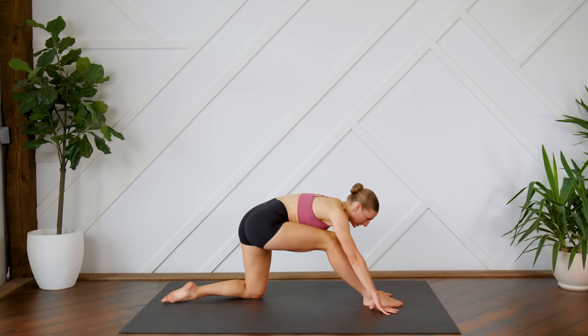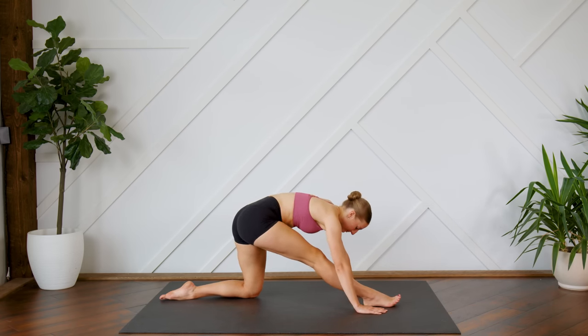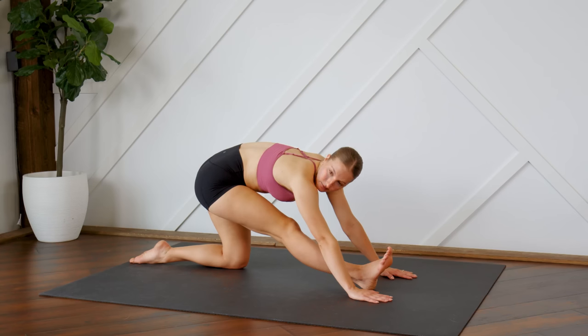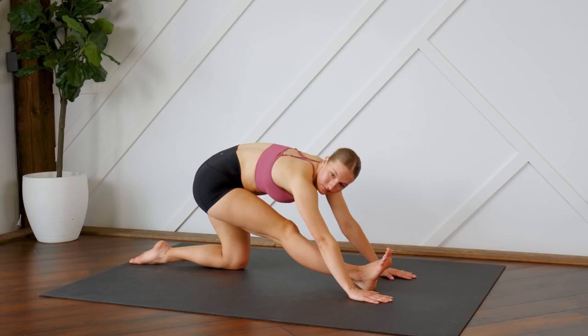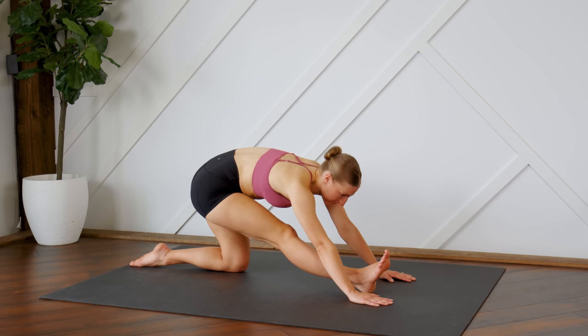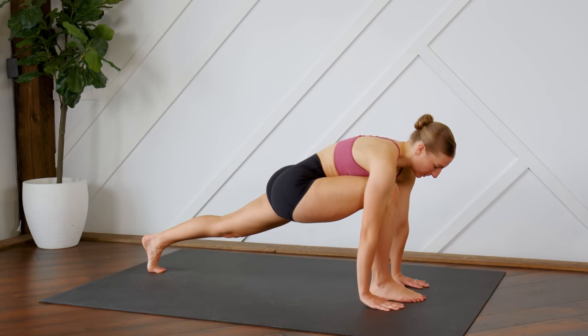Sending the hips back, flexing the right toes to the sky. And coming back to a lunge, stretching the back leg.